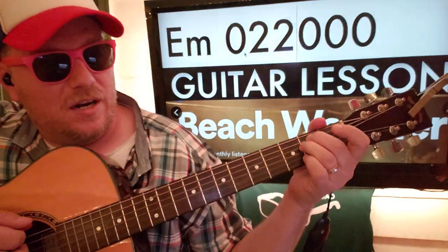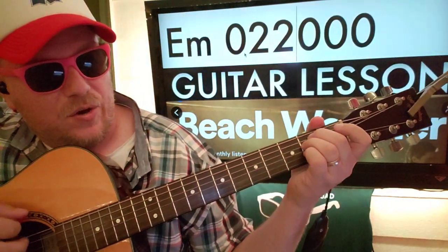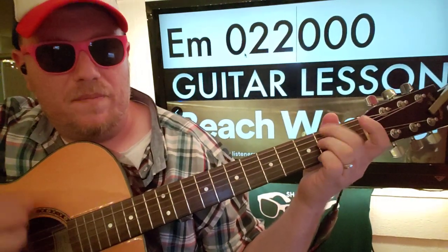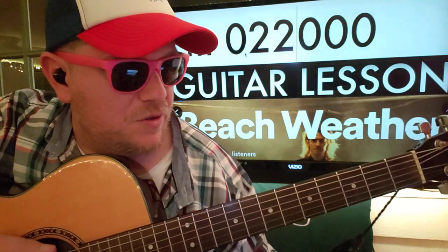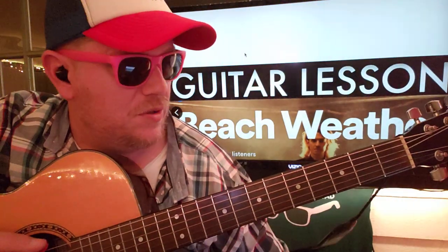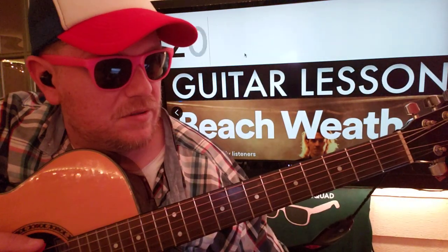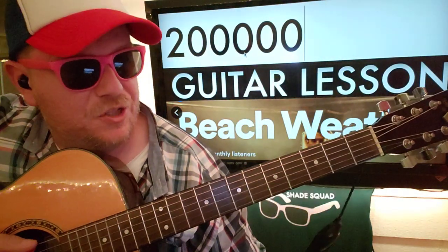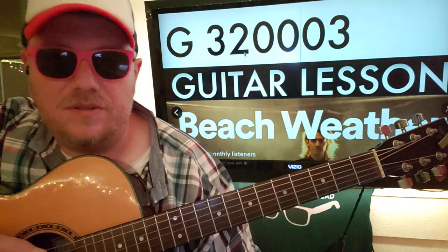E minor is your next chord: 0-2-2-0-0-0. You're going to strum, strum — and then walk up to G from here. So 2, 0, 0, 0, 0 — and then G: 3-2-0-0-0-0-3.